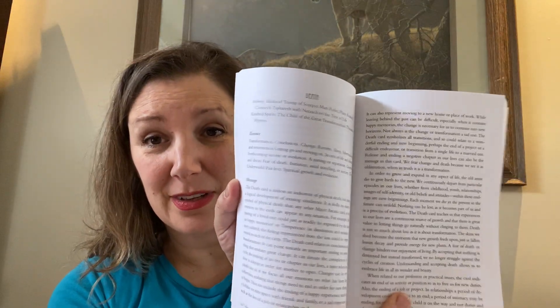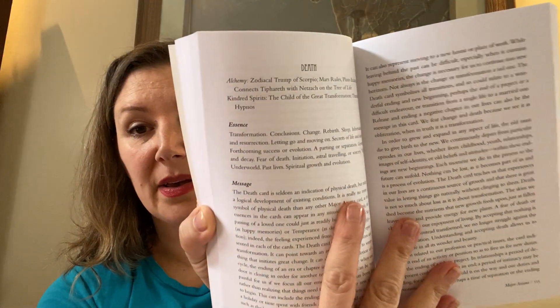For the majors, there are five pages for each major — like, that's incredible. The majors actually do have a shadow section, meaning analysis and symbolism, and then the essence and the message. So it looks incredible.